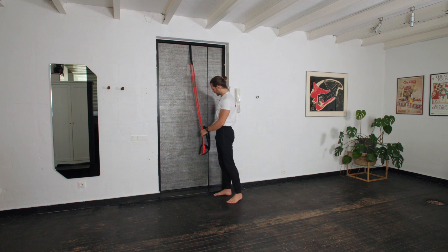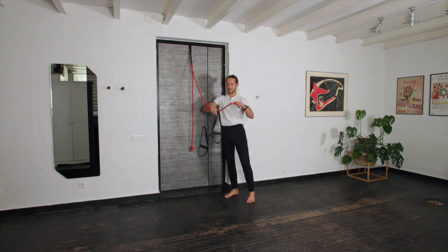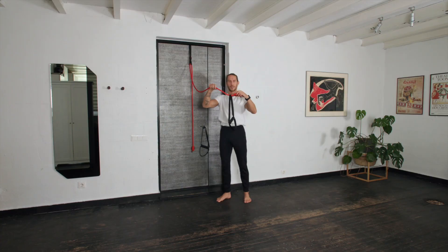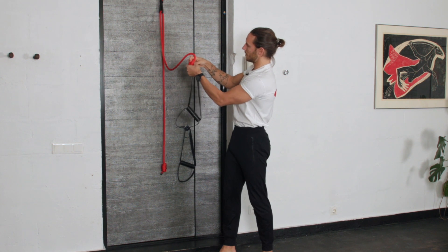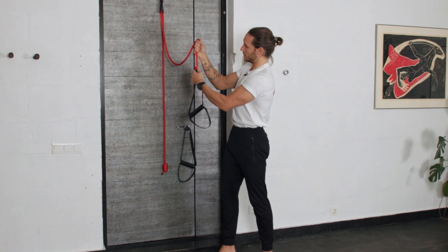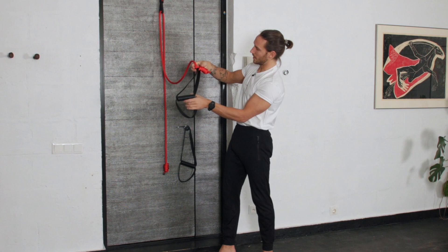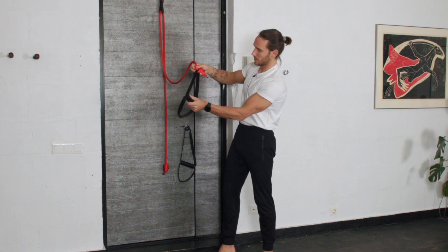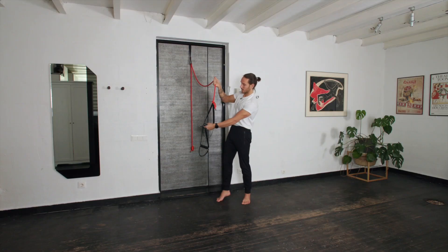Setting up the handles one by one. We have a big and small loop — the big loop goes here and you just do a simple knot, that's everything you need to do. I like to do it at the lowest point so we have the longest sling possible. It slides if we need different positions, and it holds strong.